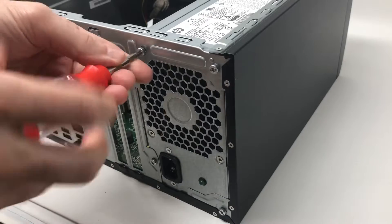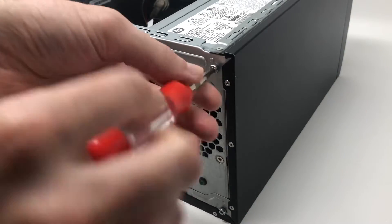I removed all the screws with the Torx T15 screw bit, in case you needed to reference that.